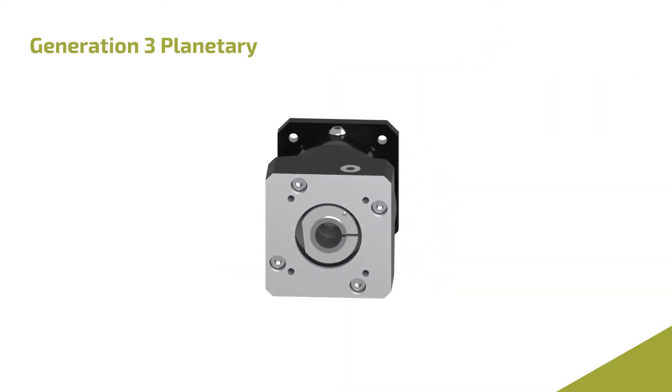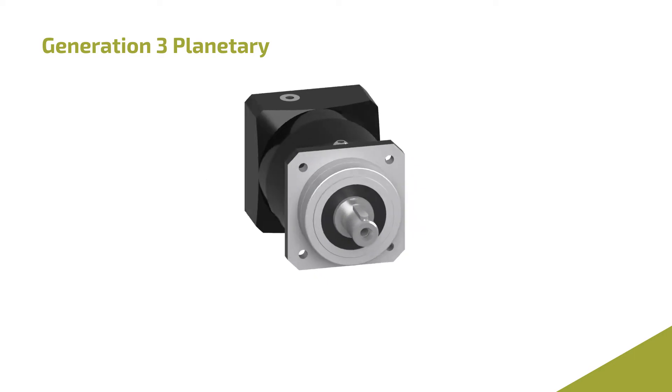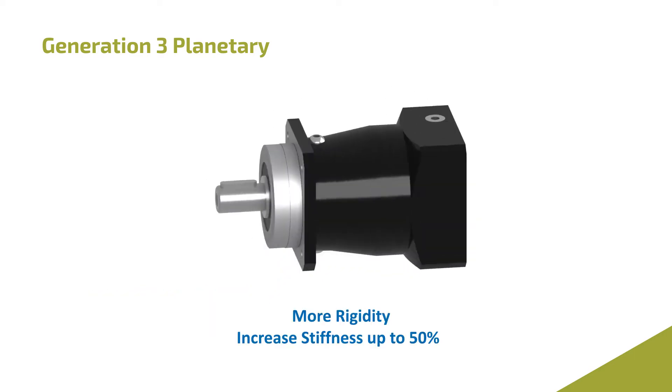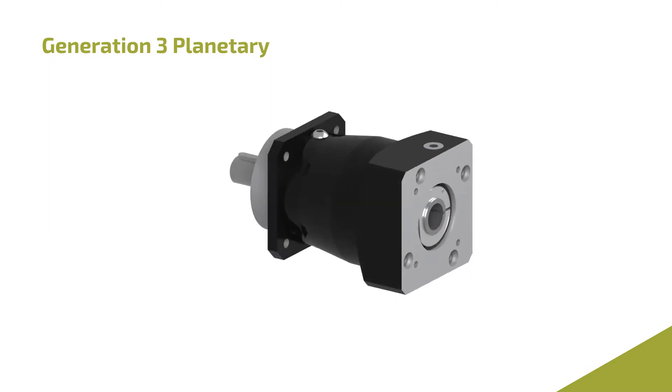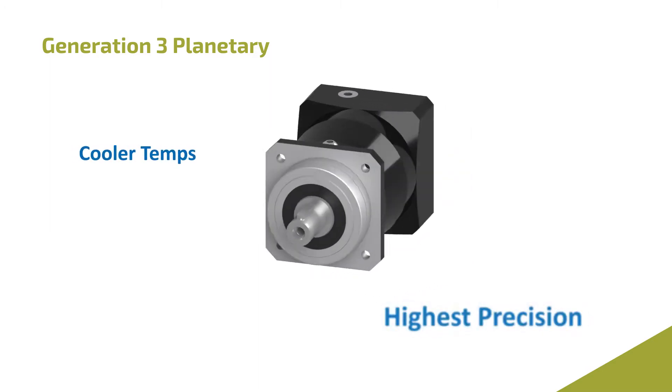The Generation 3 Planetary can greatly improve your machine's performance with higher torque ratings, more rigidity, reduced backlash and higher input speeds, all while maintaining cooler temperatures and the highest precision.